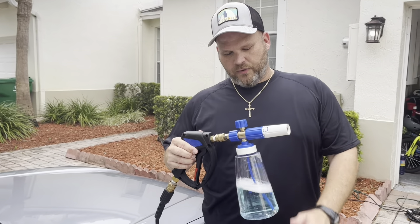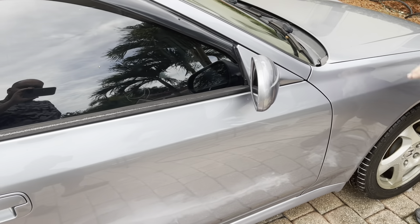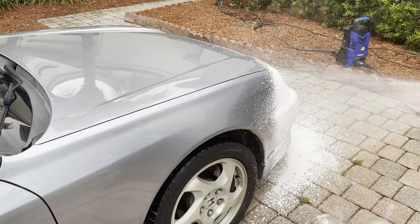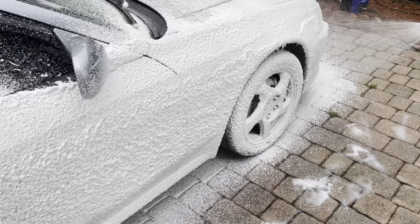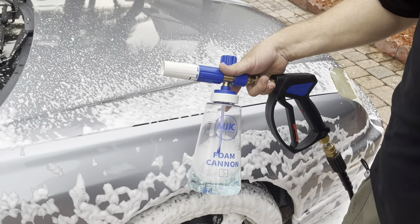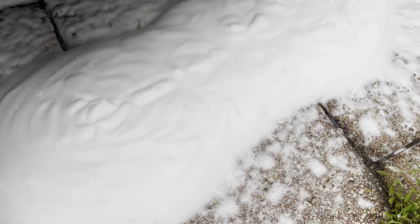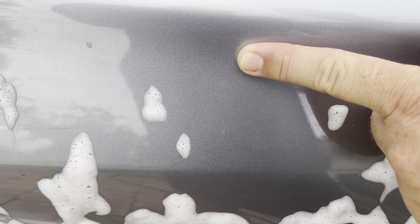All right guys, I wanted to do a quick test with the new MJJC foam cannon and their liquid soap on this car, which is a little dirtier than the car you saw earlier. We're going to see what puddles up down here, if it pulls anything off. We'll give it a quick shot, let that just pull down and drip, and see if it pulls off any dirt - because a lot of times that's how you know this stuff is going to work: you see dirt in the foam.